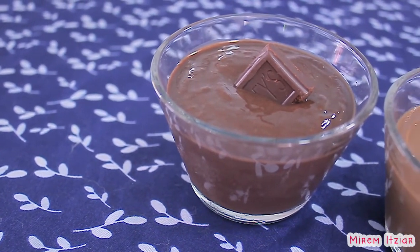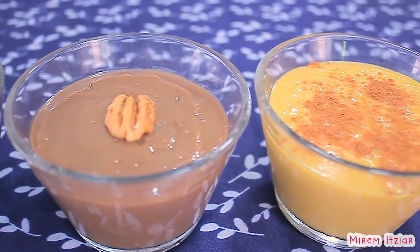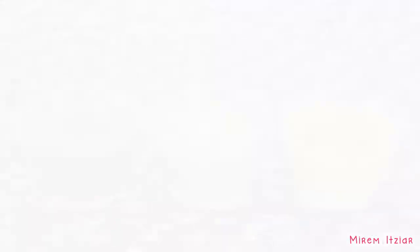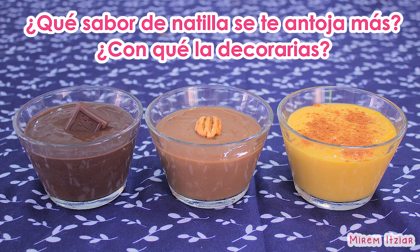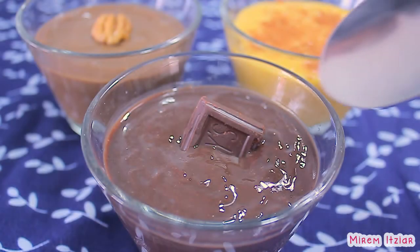¡Y listo! Así de fácil y rápido hemos hecho unas deliciosas natillas de chocolate, nuez y vainilla. Se ven muy bonitas y deliciosas, ¿verdad? ¿Qué sabor de natilla se te antoja más? ¿Y con qué la decorarías? Dímelo en los comentarios. Y a disfrutar, se ha dicho.